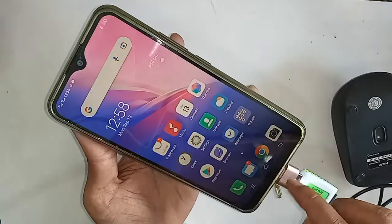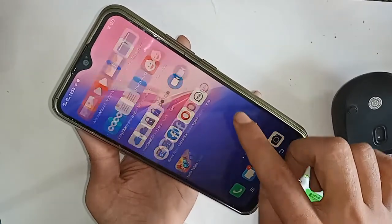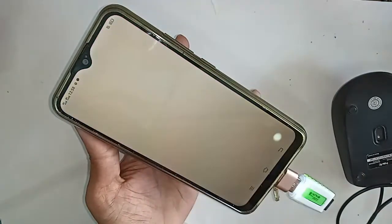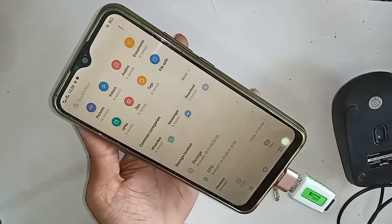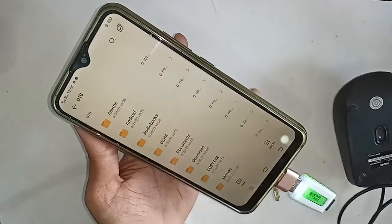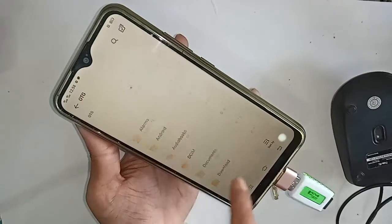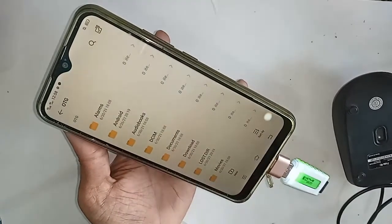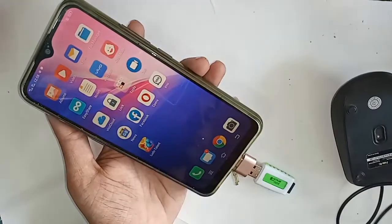My phone OTG is not working — problem solved. My phone is fully OTG supported and the OTG working problem is fully solved. I will click on OTG and you will see many options. This is my memory card file.